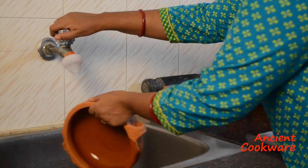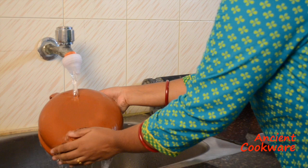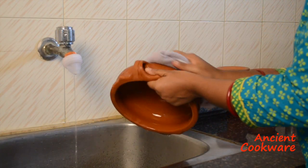After the soaking, give the clay pot a good rinse again and thoroughly dry the pot.